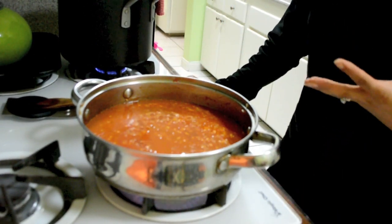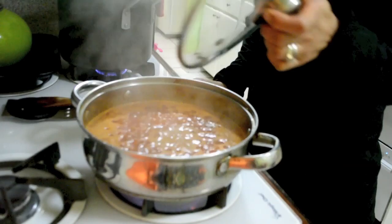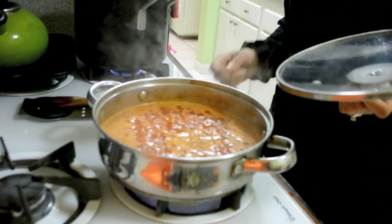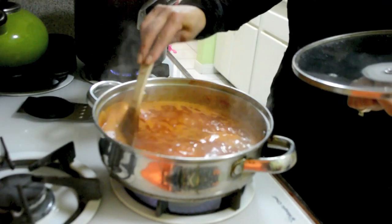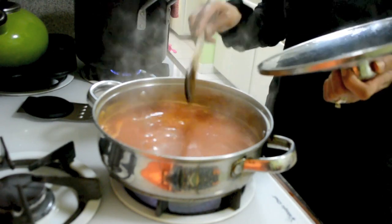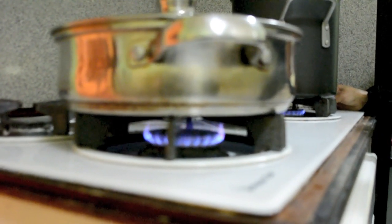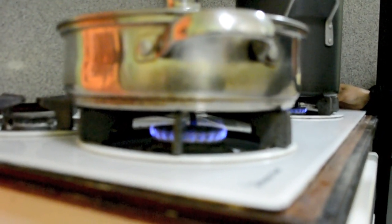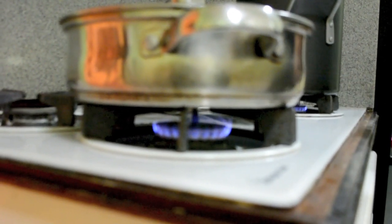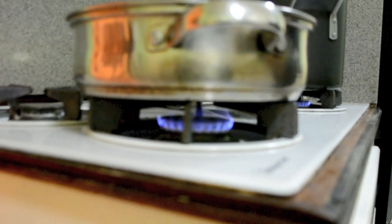After it's boiled, we are going to put the lid on — that's why it's important to have one. Now as you can see, the water is boiling, so now it's time. Stir the rice one more time, then cover it. Now we are going to lower the heat — very important, because you don't want to leave the heat really high or the rice won't cook. Keep an eye because the water is evaporating and it should be cooked by then.